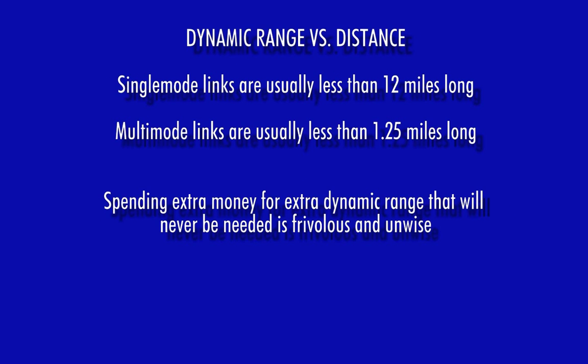However, when you stop to consider that most passive single-mode telco lengths are almost always less than 12 miles long, and multi-mode lengths are less than 1¼ miles long, spending thousands of dollars more for a little bit of extra dynamic range that you will probably never use is frivolous and unwise.